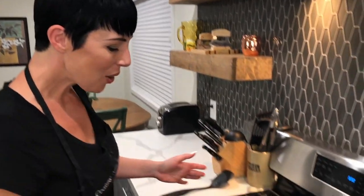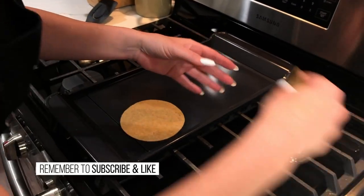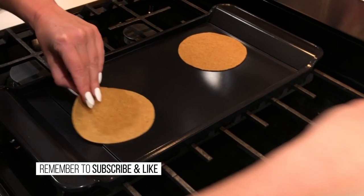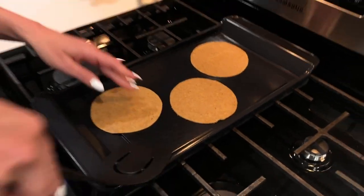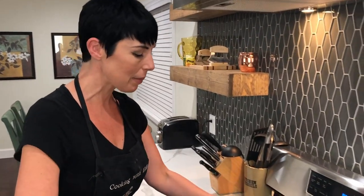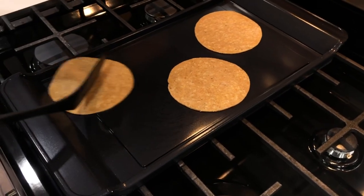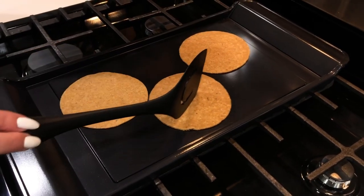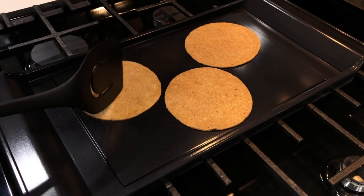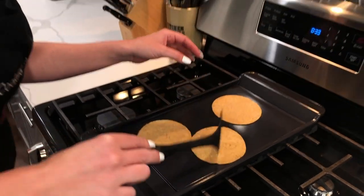Here we are at the skillet on medium high. Go ahead and throw the tortillas on — notice there's no oil, just nice and dry. The key is to keep flipping them continuously. It's going to be about 45 seconds total, flipping continually. As soon as you're done flipping the third one, come back to the first one. These are going to be the best keto tortillas you have ever had. Welcome back, Taco Tuesday!